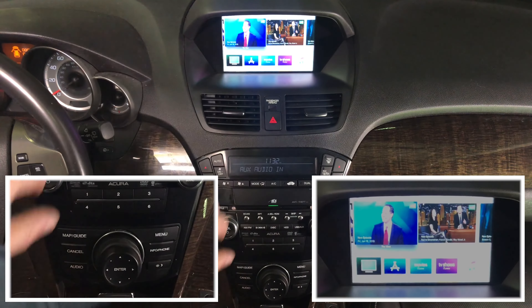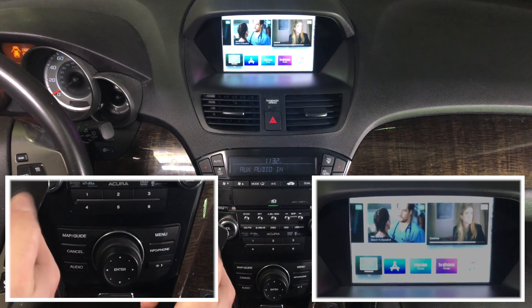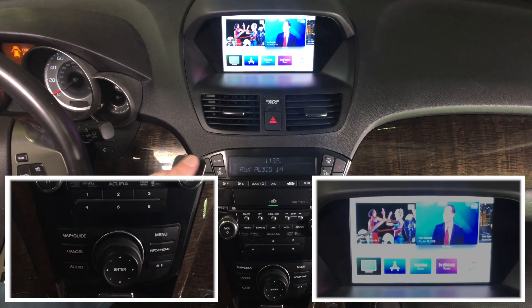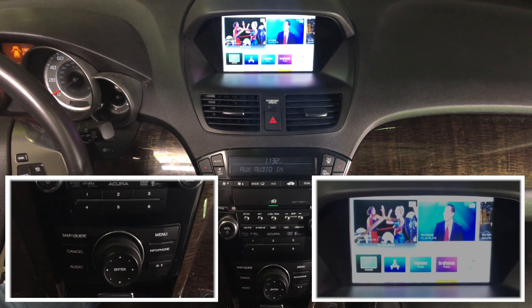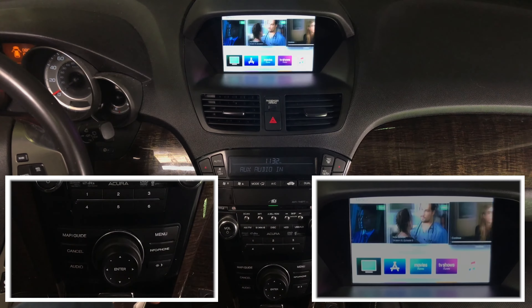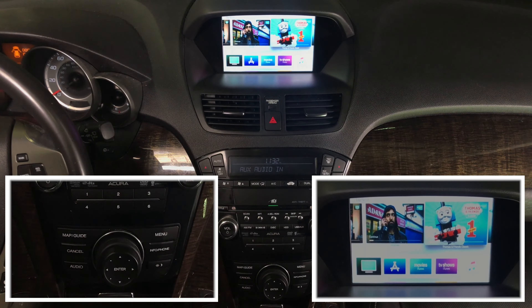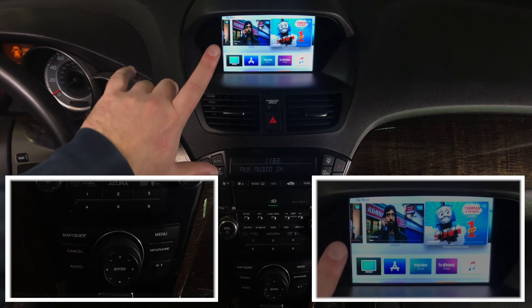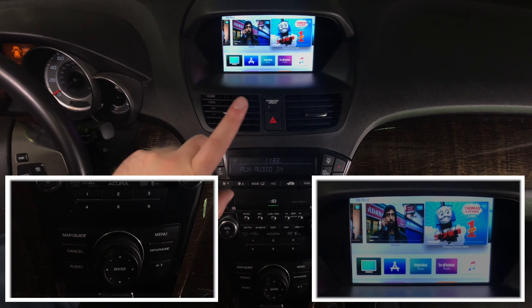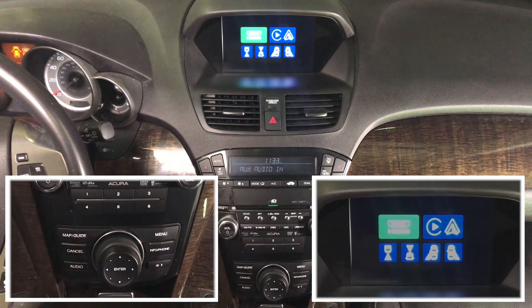The camera may be capturing at an angle so it might look a little brighter than expected, but this is 100% HD quality. Because these are HD screens, you can watch all your favorite content. Every letter and detail is sharp. To get out of HDMI, simply twist the knob one time and it goes back to the main menu.